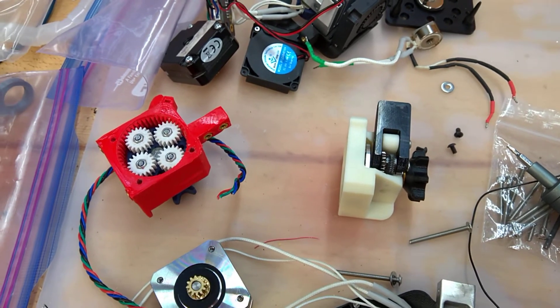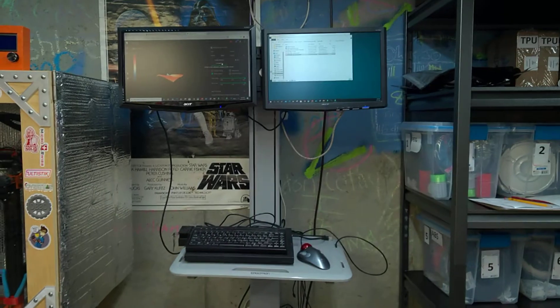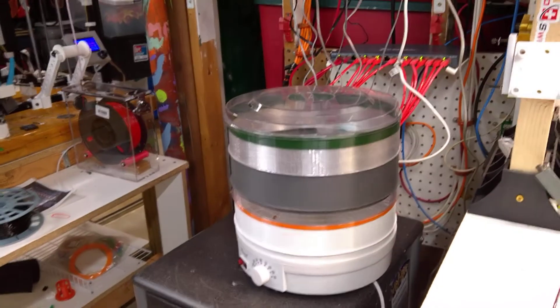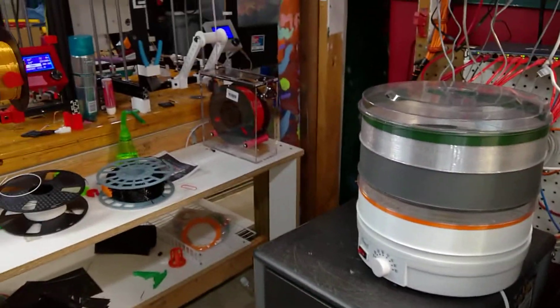That's what I've been working on. I did move my control center over because I was just having trouble getting to this printer over here. Now I've got my filament dryer right there, and everything's working pretty well.